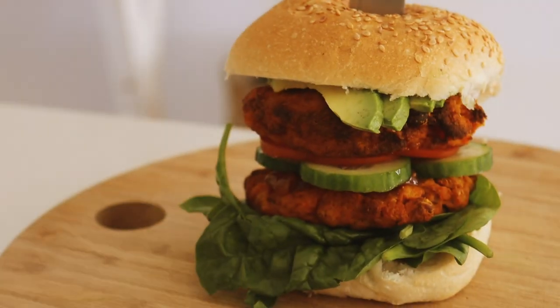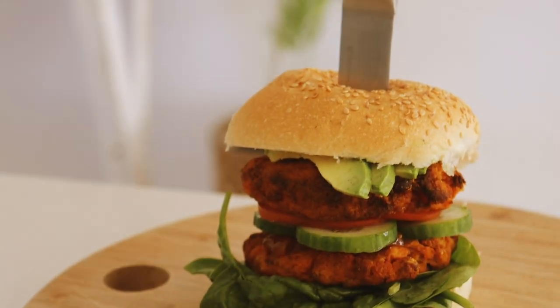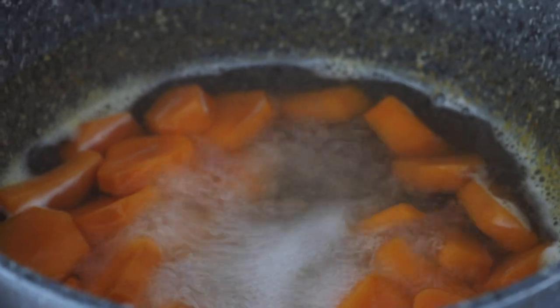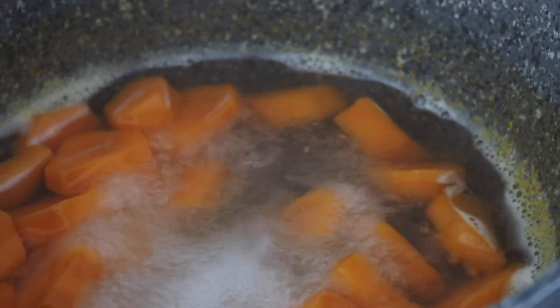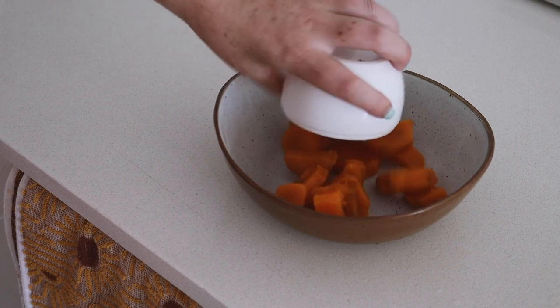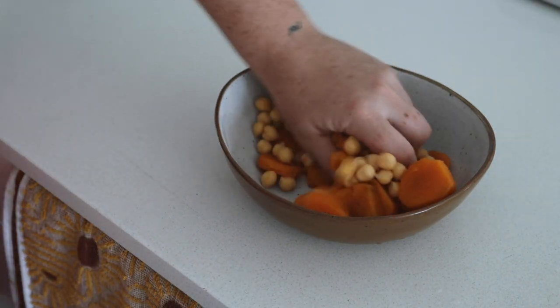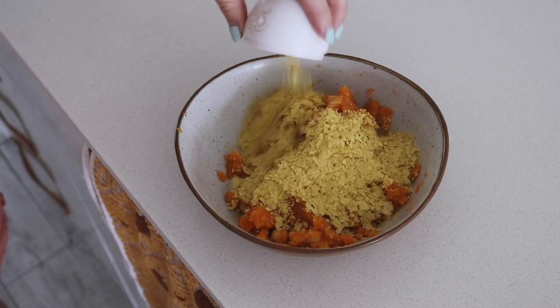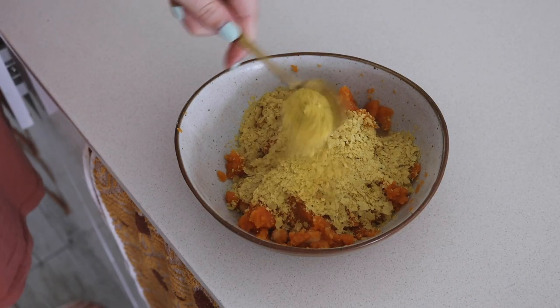Next up, we are making some ridiculously delicious sweet potato burger patties. To make these sweet potato and chickpea patties, I started by boiling some sweet potato until it was super soft, then placed it into a bowl with some chickpeas and mashed it all together. You don't need to use your hands, but I really like cooking with my hands.